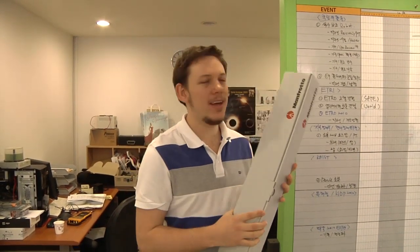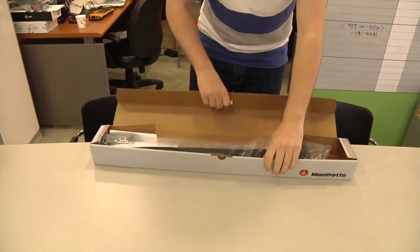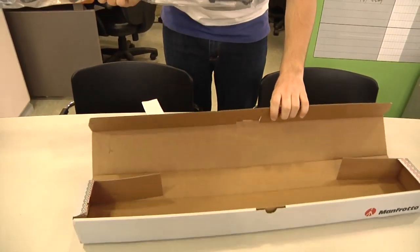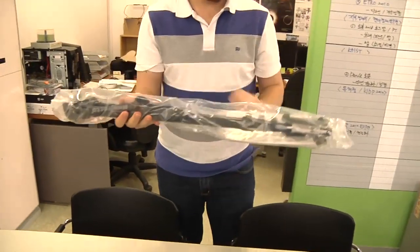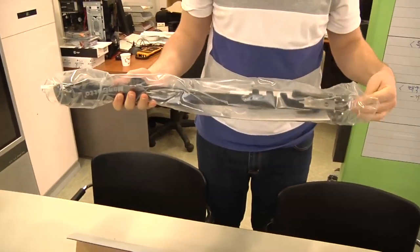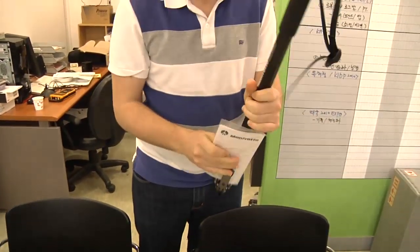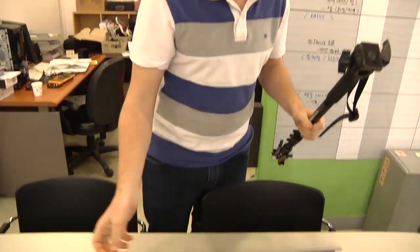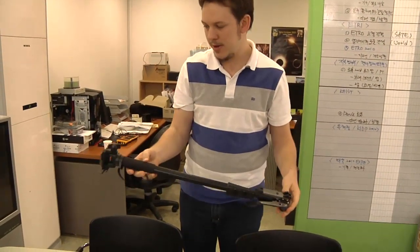Today we have a Manfrotto monopod that we ordered to help with some of the video work because the camera gets a bit heavy, so I'm going to open it up and see how it looks. It's not overly packaged but I guess it's just a monopod so it doesn't really matter. There's a manual that goes back in the box — no one ever reads the manual — and it's a pretty fancy monopod.